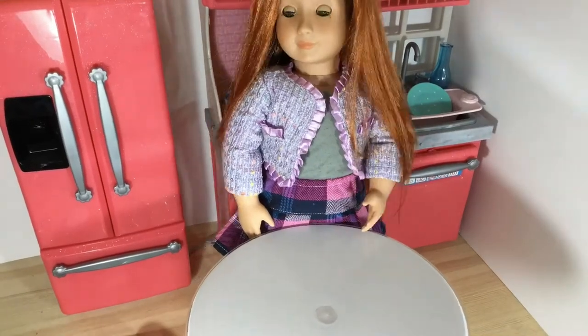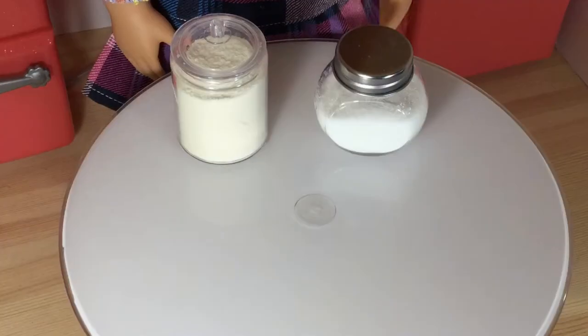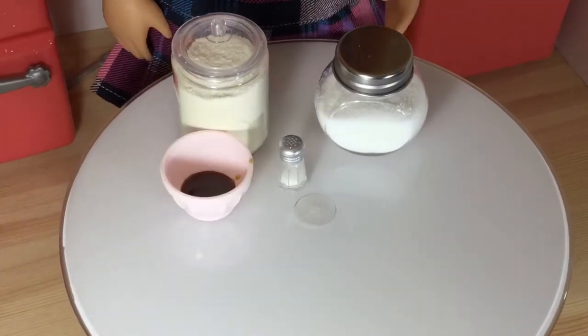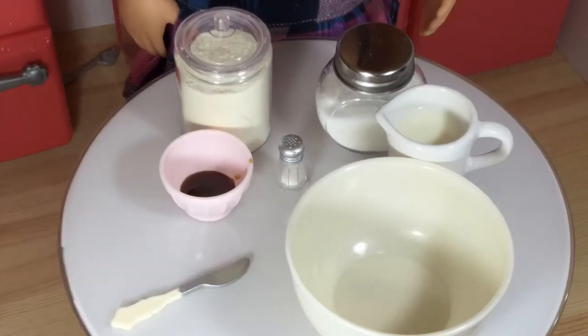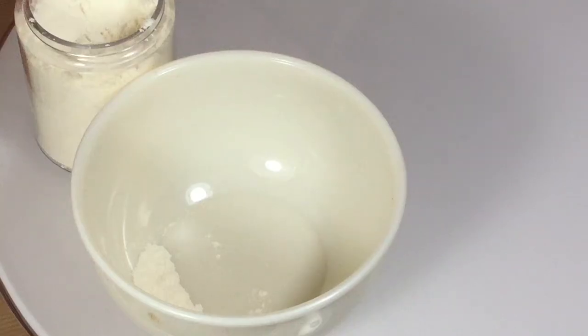Hey guys, so today we're going to be talking about how to make a cake. Let's get started. All you'll need is flour, sugar, salt, vanilla extract, milk, a big bowl, and some other stuff like Nutella and measuring cups as well.